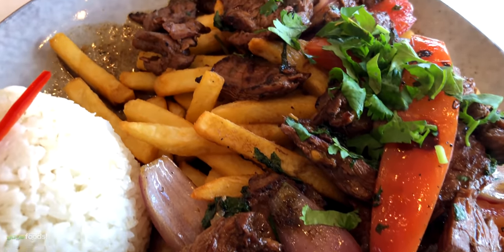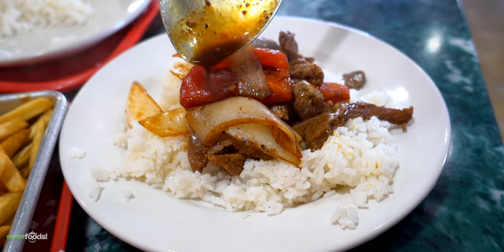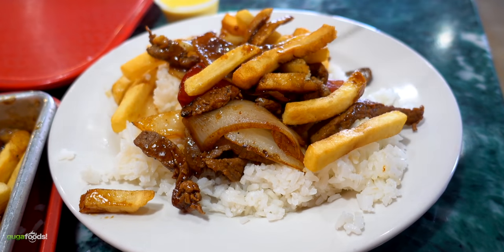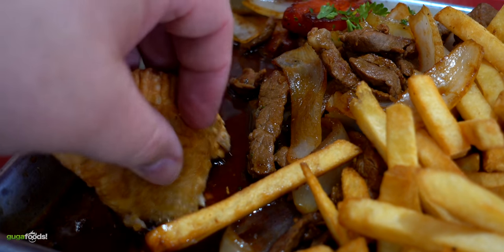Regardless of how many different restaurants make it, the basic ingredients are always the same — there's always beef, tomatoes and onions, and almost every time it also has french fries. Since different restaurants have different takes on it they also add additional ingredients, but the taste of the sauce is almost identical across all of them. And all the sauce is is meat juices mixed with soy sauce — one of my favorite things to dunk into and eat up.